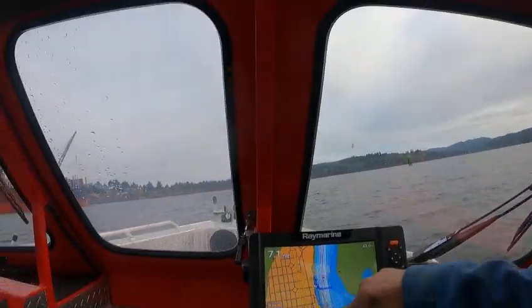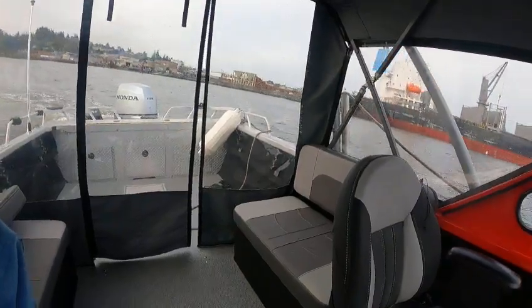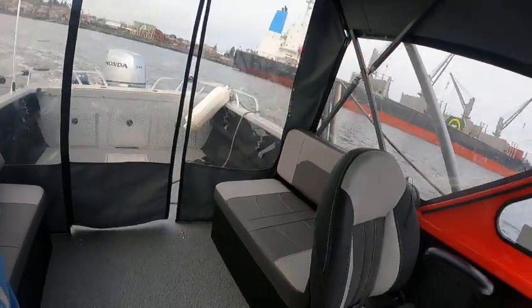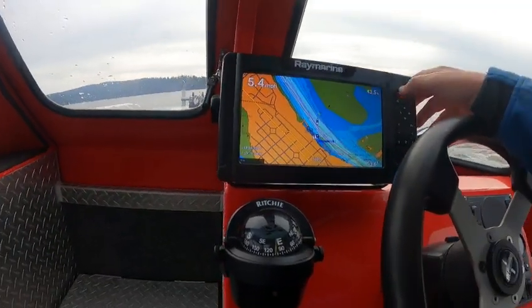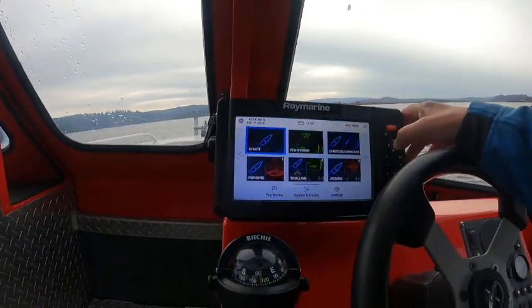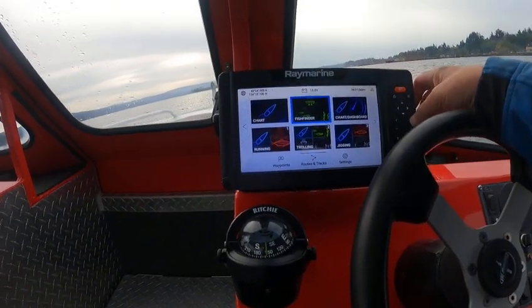Okay, so seven miles an hour. We're turning it right now — that works great. I can show you more of this when you come down. You hit Home, hit this button here, and it goes over to the fish finder. Then you hit OK.